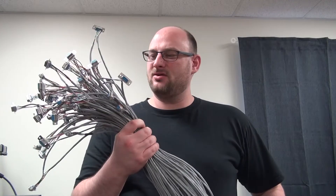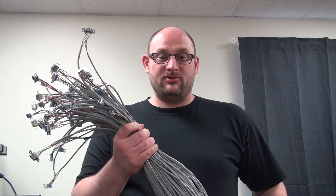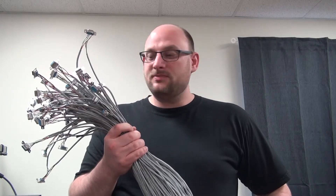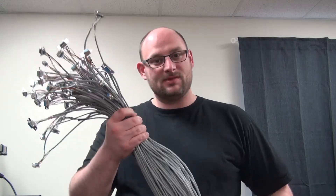And that there is us making a whole bunch of these 9-pin connector cables. If you have any questions or comments, leave them in the comments section below. As always, like and subscribe, and until the next one.